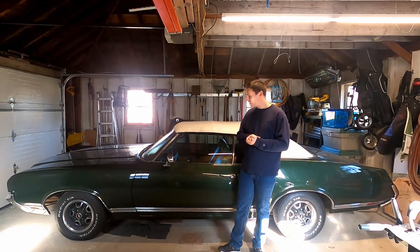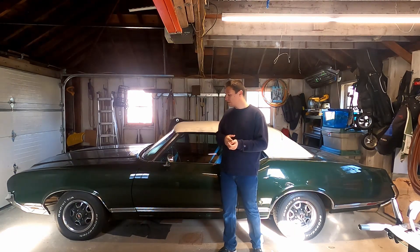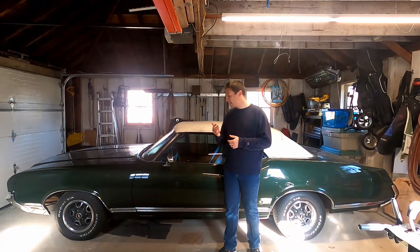I've done a ton of work to this car. Except for the paint, this is nowhere near how I got it.